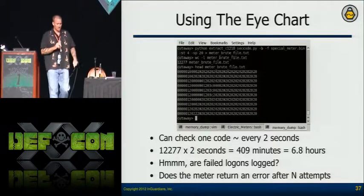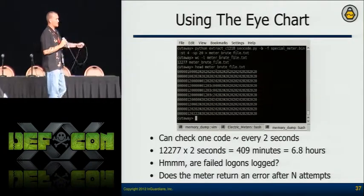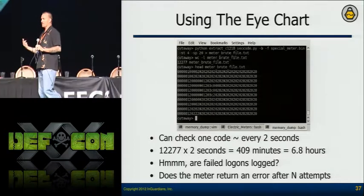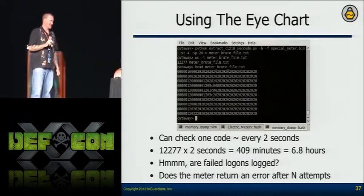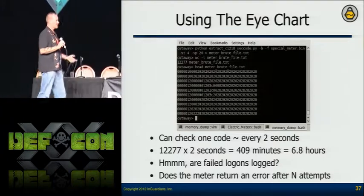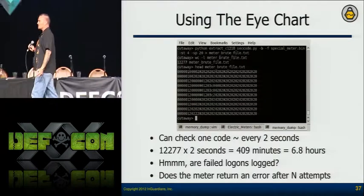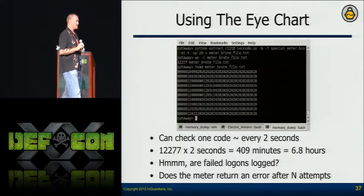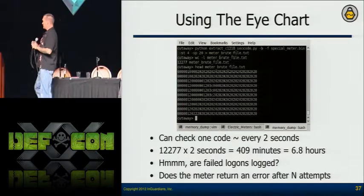The brute force method: I don't need the password to attempt to log in — I can brute force it just like any other service. And I have a tool: I go through all the memory I dumped before, generate every single unique password in there. The problem is the authentication association has to happen each time, so even after uniquing, I got 12,277 passwords that would still take seven hours to run. But more importantly — can they detect those brute force logins? I can also generate my own dictionaries: are they using the utility name as the password? The vendor name? You can develop your own dictionary files.